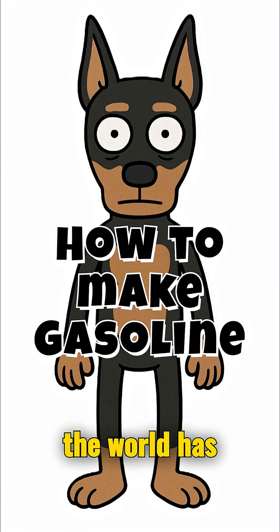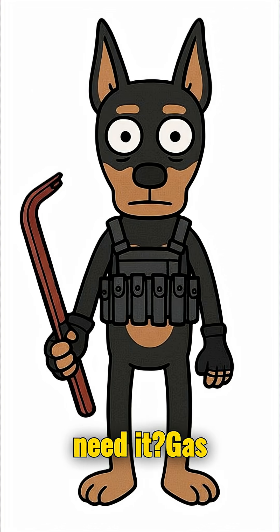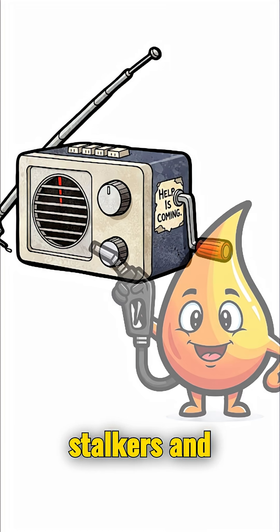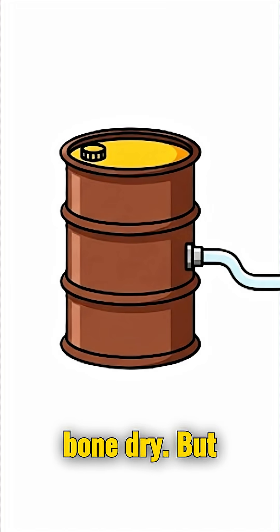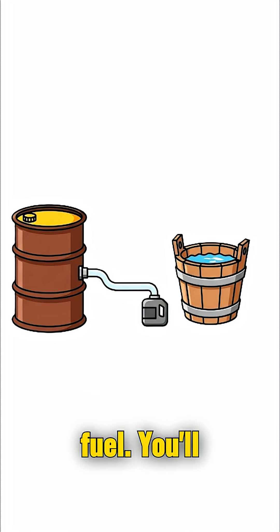How to make gasoline if the world has ended — and more importantly, why would you need it? Gas stations are empty or guarded by stalkers, and your tank is bone dry. But with plastic, a barrel and fire, you can make your own fuel.